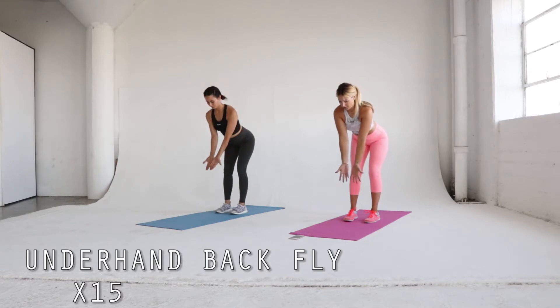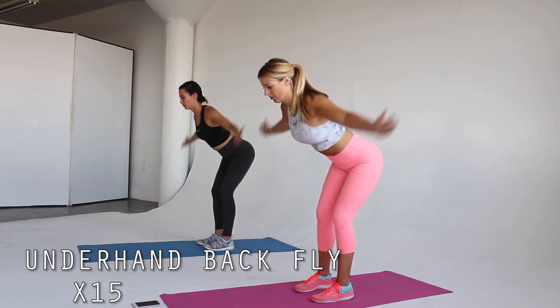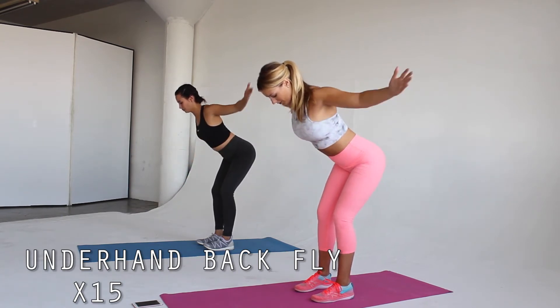We come back to standing position for the next exercise. Hinge forward at the hips. Let your arms hang long with your palms facing out. Keep your arms straight and bring them out to a tee, squeezing your shoulder blades together. Once again you can totally add weight to this exercise to make it a little more challenging. Repeat for a total of 15 reps.